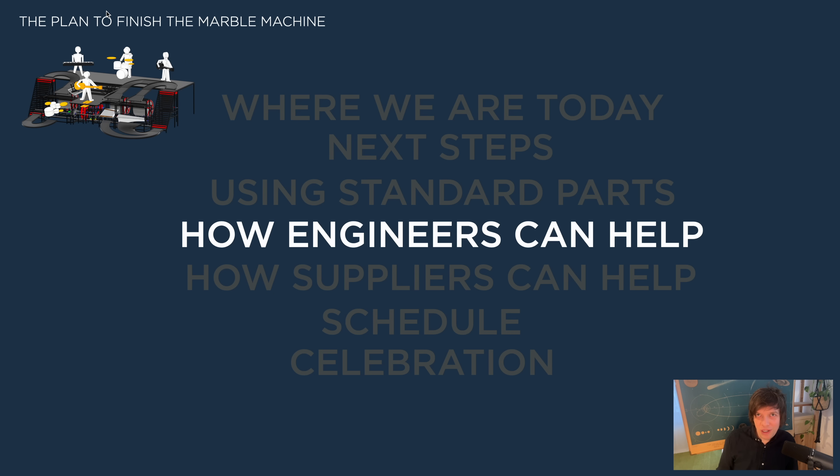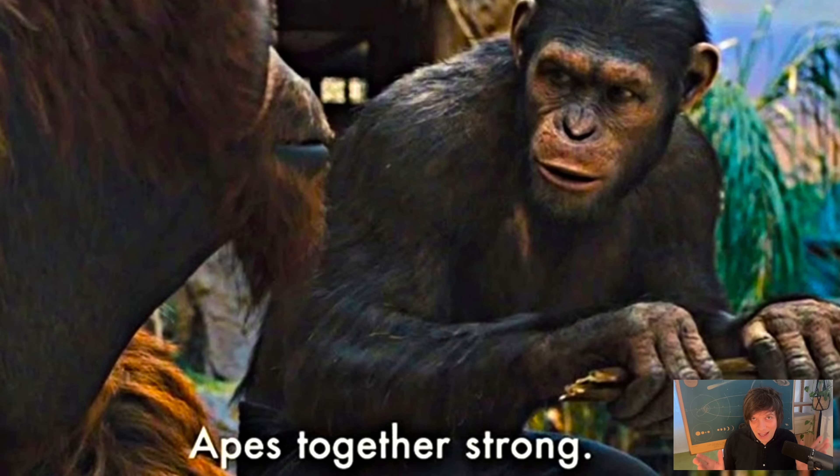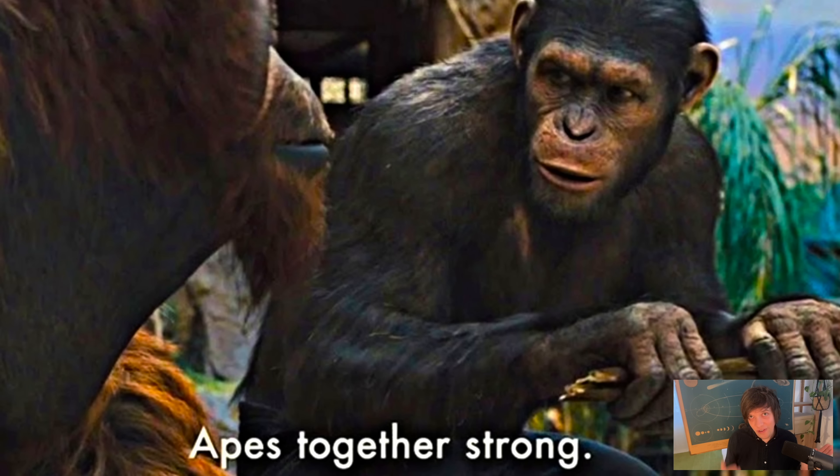In this project, we're gonna take it the other way around — we're gonna start with finding the standard parts and design from them. From today, I'm opening up the project for engineers to help. Because as Rudy told me, apes together strong. Before I knew what I wanted to build, I felt it was important that I did the process by myself. Now I'm very sure about what I want to build — it's more a question of how, and I can actually use help. I want to move faster and I want to finish this thing.